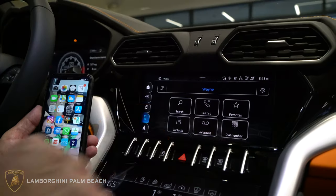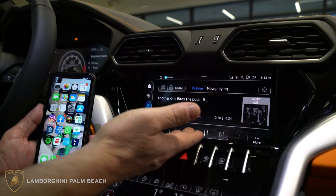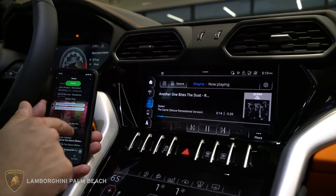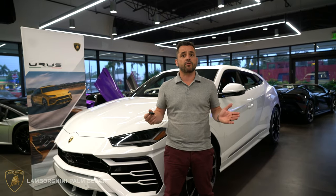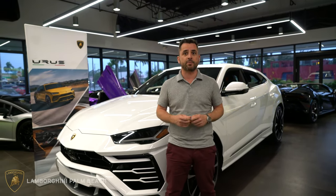What we're going to do is hit the picture of this note. It's going to pull up the music that I last played on my phone, which happens to be Queen. Voila — and that's how you pair your phone to the Lamborghini Urus. My name is Wayne Saunders and you can find me at Lamborghini Palm Beach.